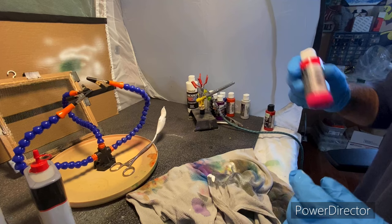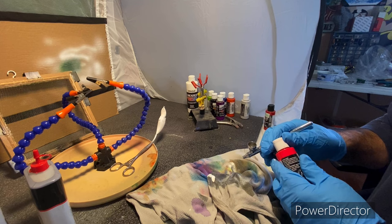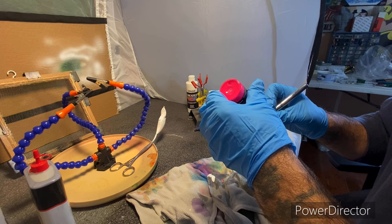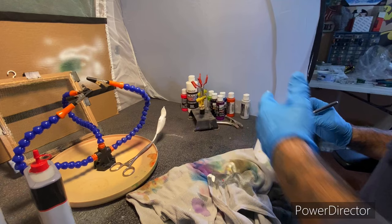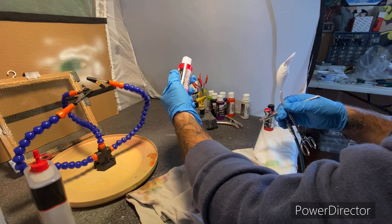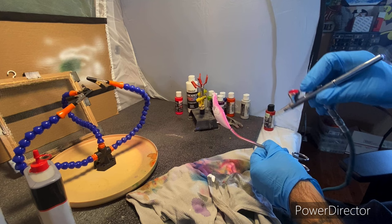I ain't got a hundred percent game plan — I'm just going with whatever happens. I had an idea in my head of what I was gonna do when I first started. I had a pattern in mind that works really well with the S Crank, so I'm not sure how it's gonna look on this bait. Anyway, just in case you want to know, this is a fluorescent hot pink and I'm pretty much just going to spray the belly down with it.